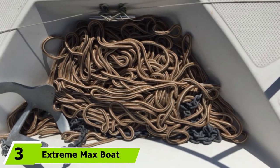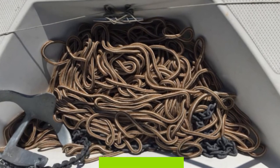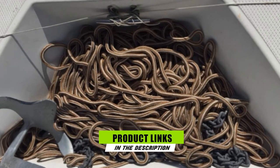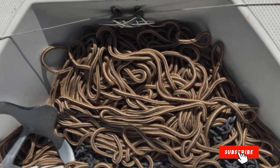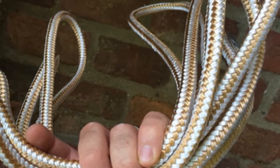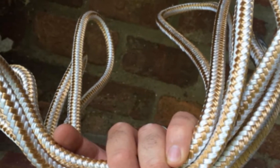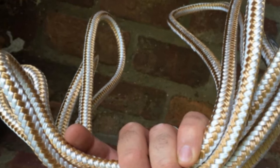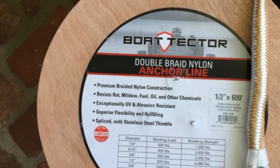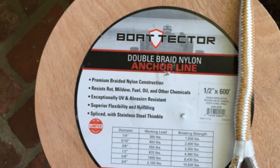At number 3, we have the Extreme Max Boat Tector Double Braid Nylon Anchor Line. This product is constructed using superior quality nylon that is reliable in terms of withstanding too much sun exposure, saltwater, acids, oils, and mildew. Its double braid design enables it to stretch less, and also allows more excellent resistance to shock absorption. All these special features clearly indicate the reliability and sturdiness of the anchor rope.